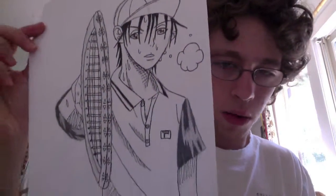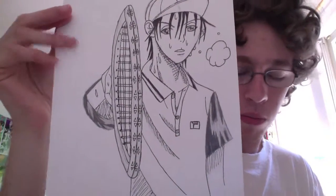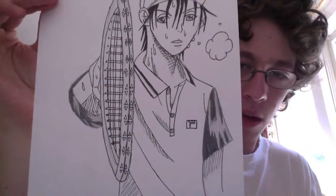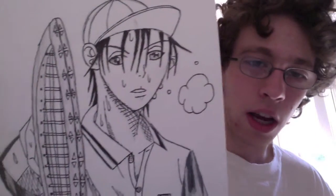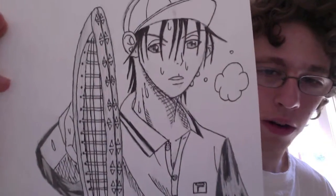Here's a more complex pose. This is when he was playing against the information guy — the first picture I showed you, that character. And he was saying, 'Oh, data only takes you too far,' and is just being very very cocky.